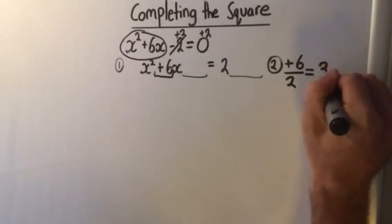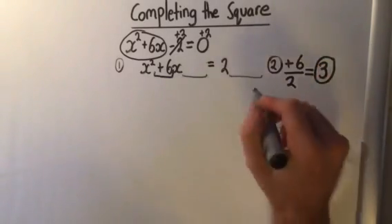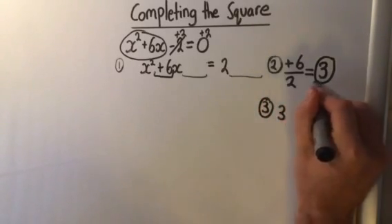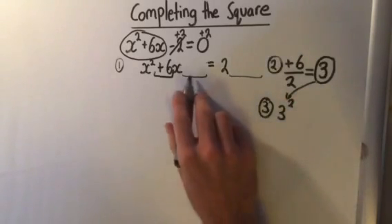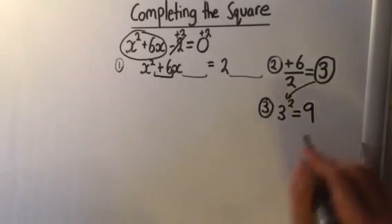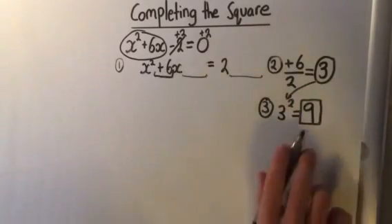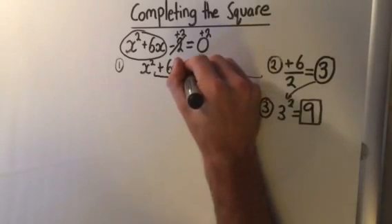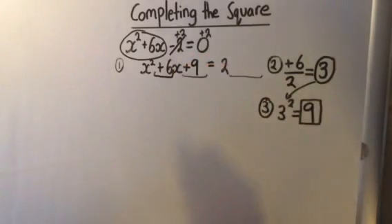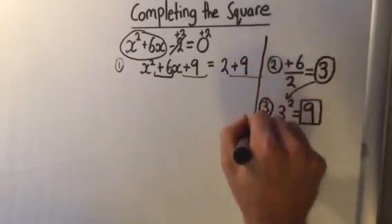I'll put a circle around that 3 — so that is half of plus 6. Once I do that, my third step is to take that 3 and square it, because that gives me the number that goes in the space. And 3 squared equals 9. So whatever number is the square of half of the middle term goes in there — that's plus 9. It will always be a positive number because it is a square number. So that's plus 9, and because I added plus 9 here, I have to add it to the other side.